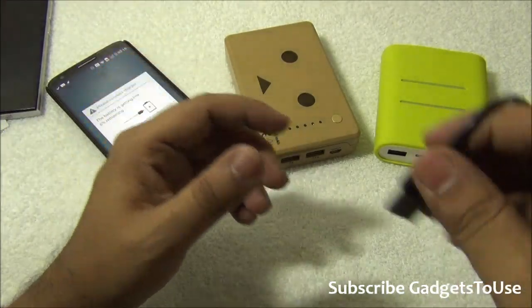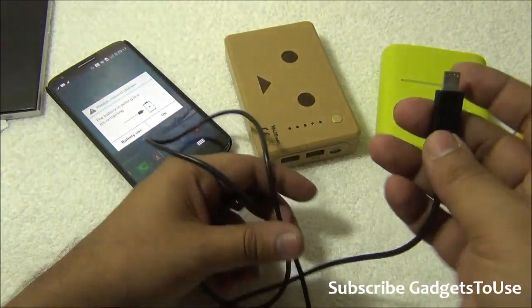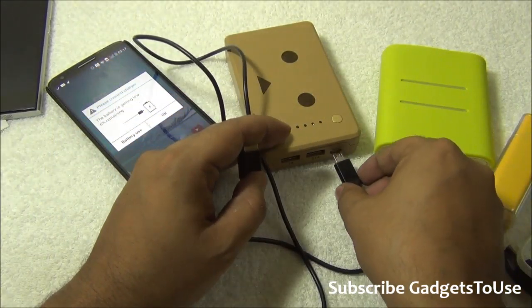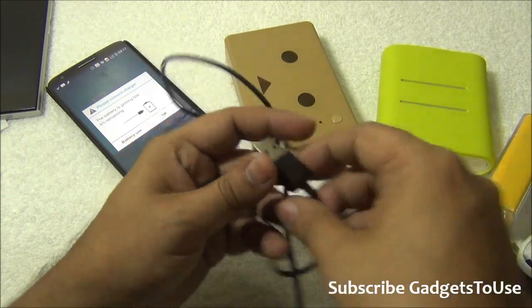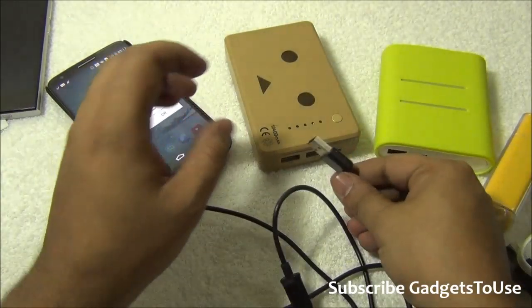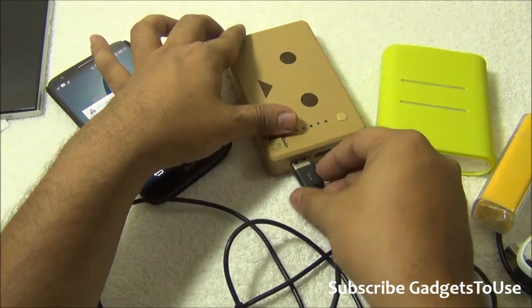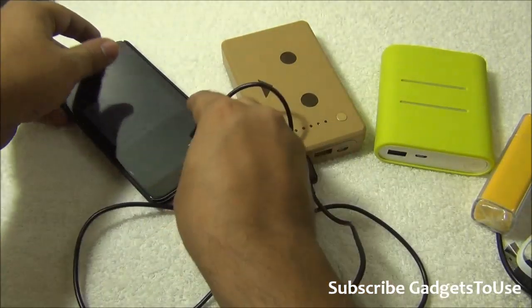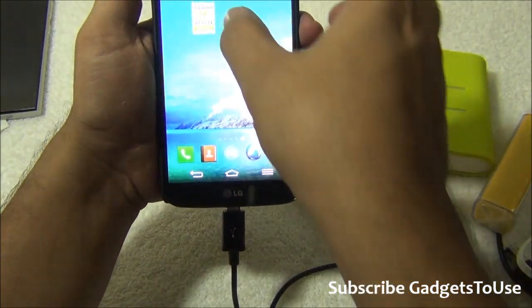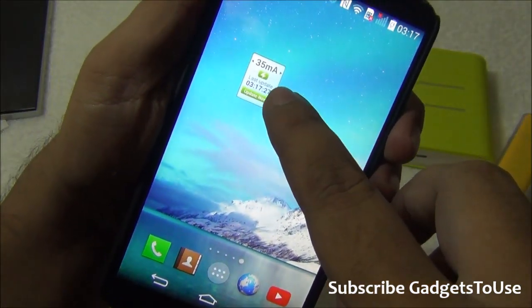If the current is not above 1 ampere, it could be a cable fault, battery backup fault, or power bank fault. This is a cheap Chinese cable — the cable we were using before was a good one whereas this one is not that great. If I connect it and check the current on the device, it is now only 35 milliampere.